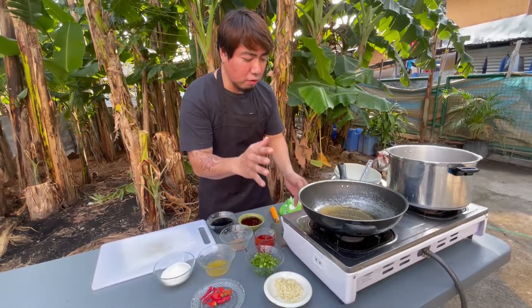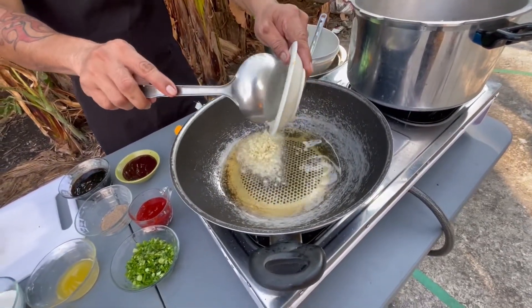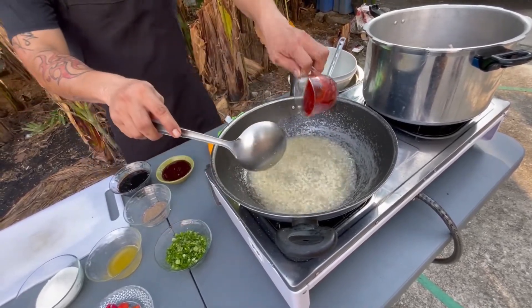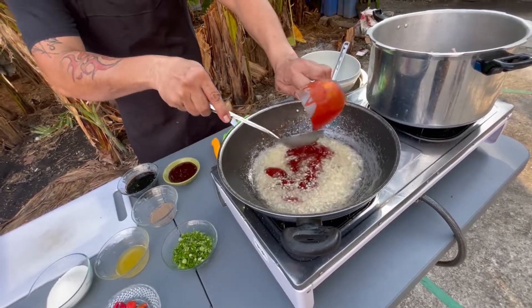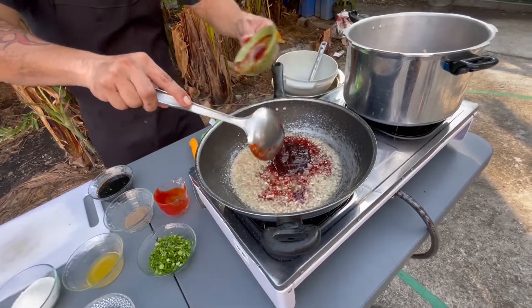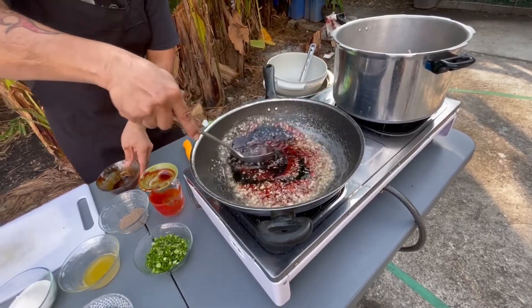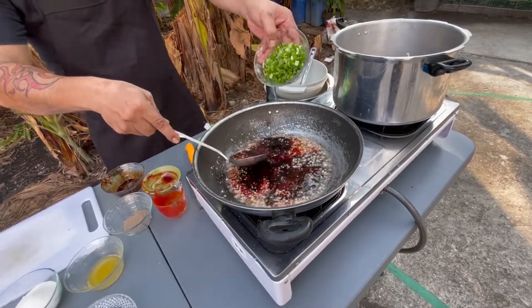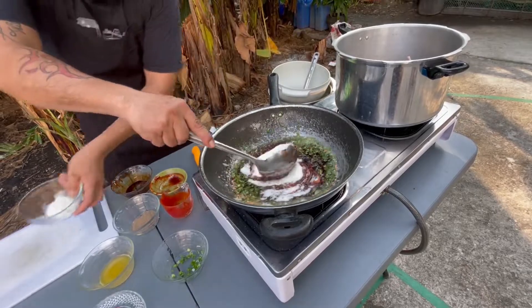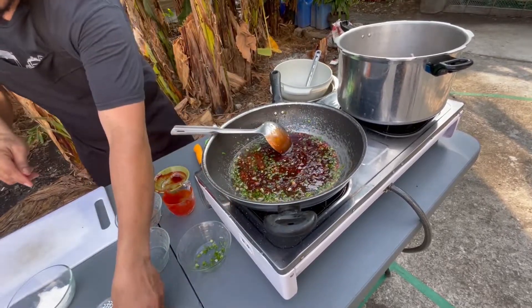Nagpainit na rin ako ng mantika, konti lang, at least 1/4 cup. At pwede na natin ilagay ang garlic. Sunod-sunod na ketchup, sunod natin ang char sauce, sunod na rin natin ang oyster sauce, sunod na rin natin ang ating spring onion, white sugar, lemon juice.